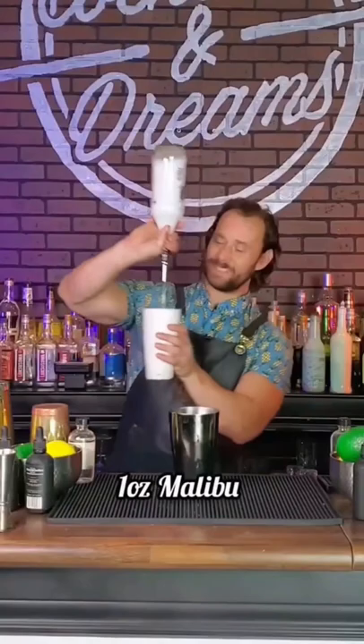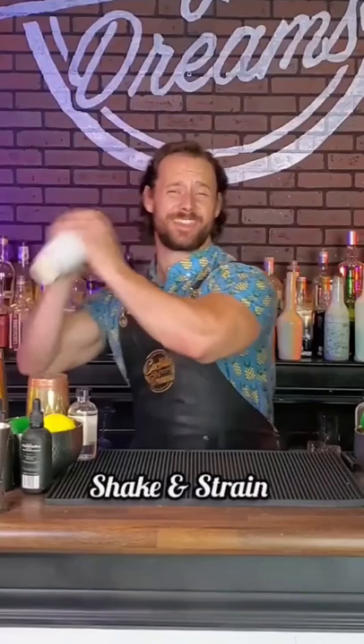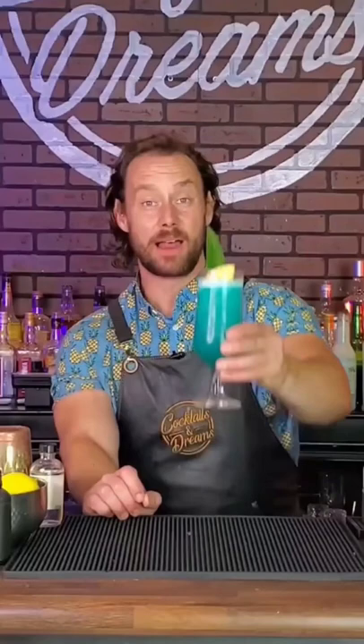Up next, the Malibu Hawaiian. One ounce of Malibu, followed with one ounce of Blue Curacao, three ounces of pineapple juice, give it a nice hard shake, and strain. Garnish with a pineapple leaf and a pineapple chunk — the Malibu Hawaiian.